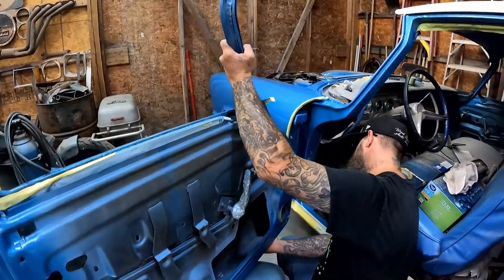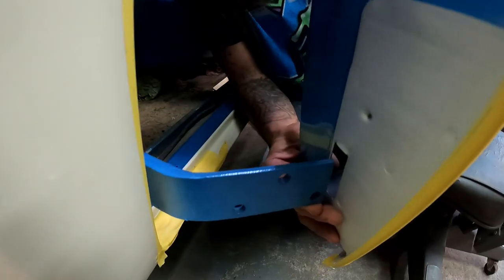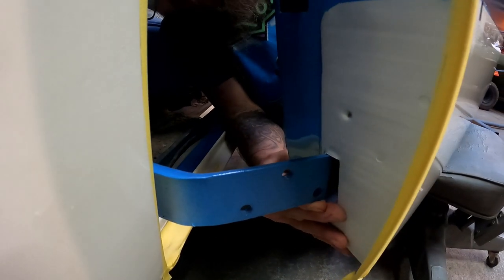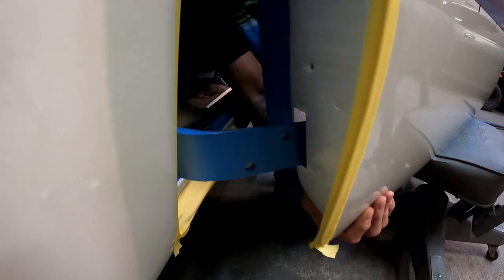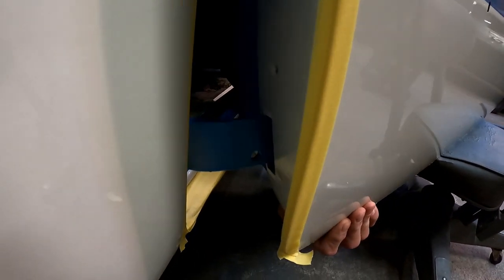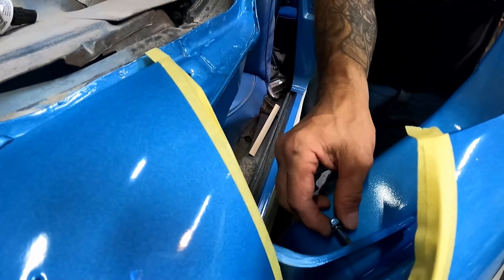This bottom hinge bolt actually has to slide up into the door — check that out, you've got to kind of wedge it right up in there. Be careful not to bump it into anything, but there you go. Let's see if I can get one started up here at the top.